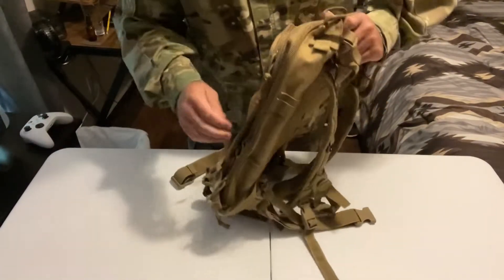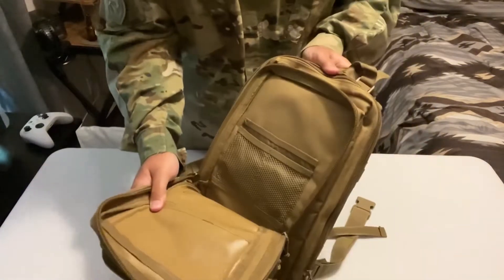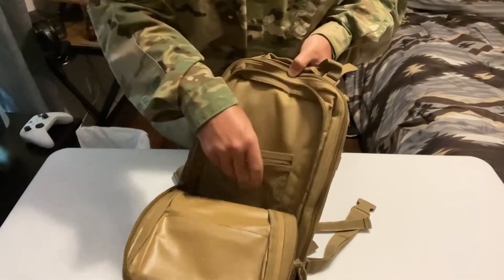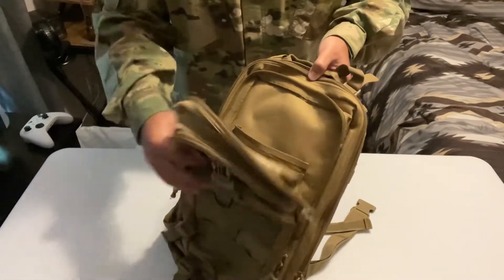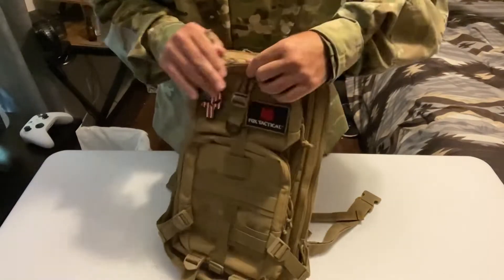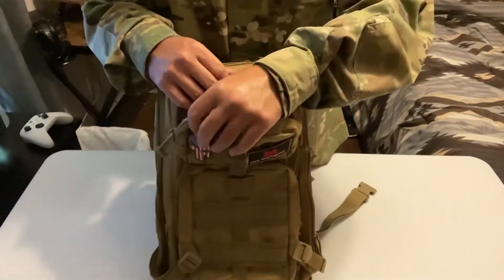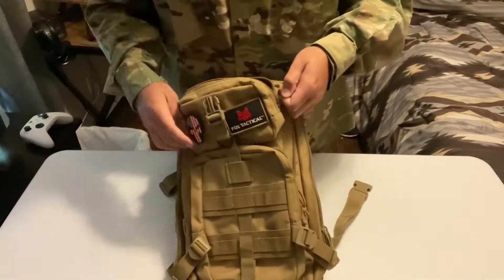And the second compartment, which is right here. Like a compass, something that you can pack for airsoft, like a milsim event. And this small pouch here that you can put like your phone, wallet, car keys while you play an airsoft game. That'd be a good idea. I kinda like it.